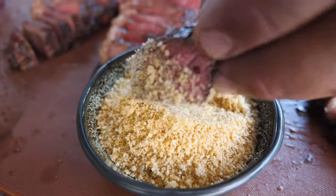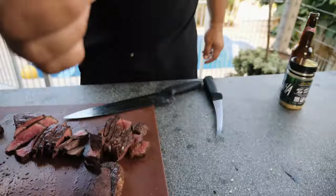You can serve just the picanha, or you can add cassava flour — that's quite typical in Brazil. It gives you an extra layer of texture and brings out all the flavors.